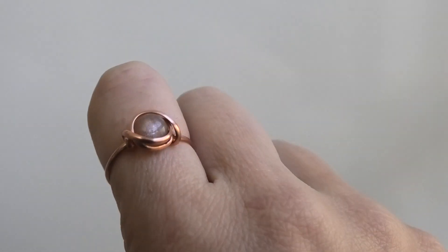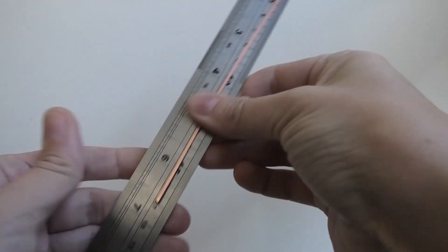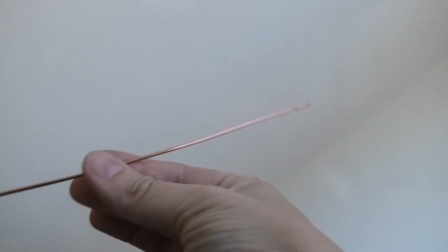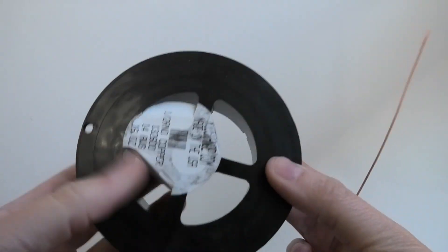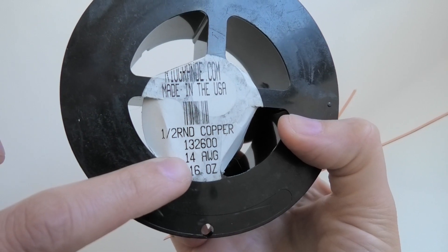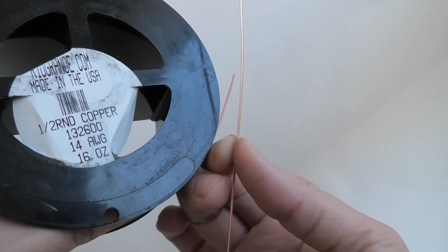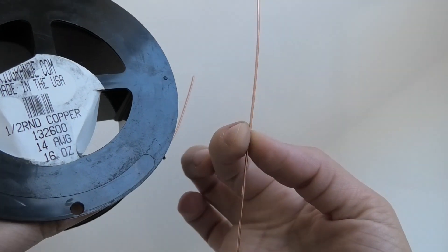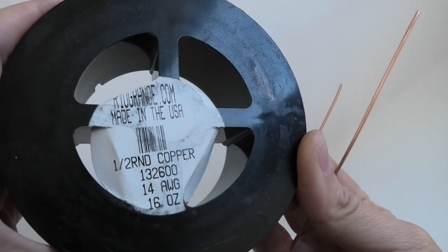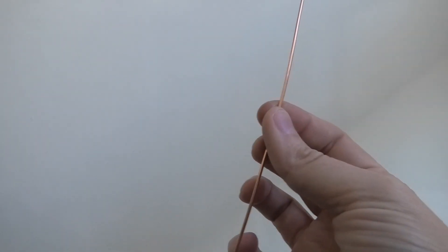So I'm gonna be starting out with one piece about seven inches long of my thick half round wire. Here is the spool — half round copper, 14 gauge. Normally 14 gauge is really thick wire that's difficult to work with, but because it's half round it's half as thin, so it makes it half as easy to bend and flexible. I purchased this wire on Rio Grande.